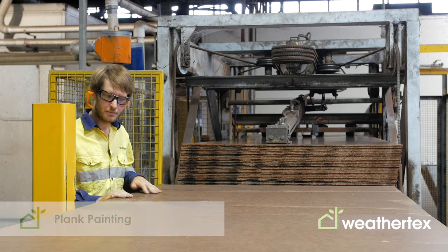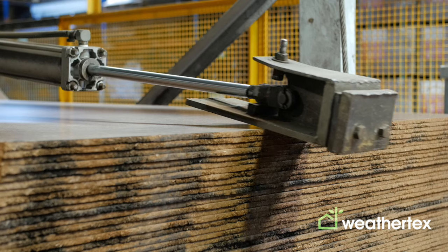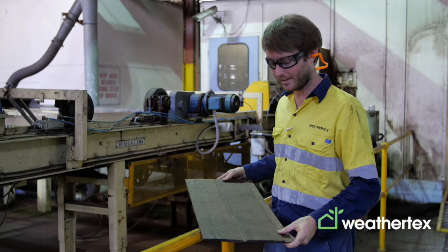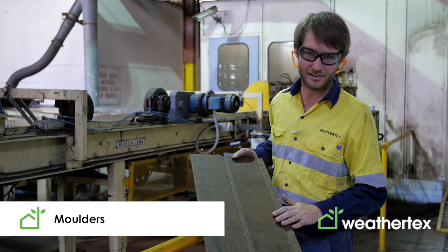At the in-feed, full sheets are fed through a set of gang saws and stripped into their different sized planks. The full sheets are stripped down into planks which then run through a set of moulders to give out various different profiles.